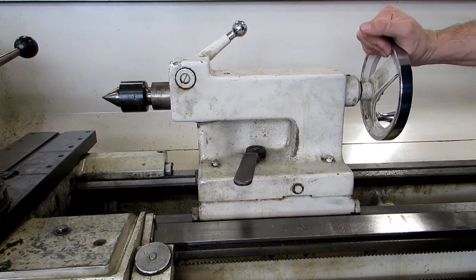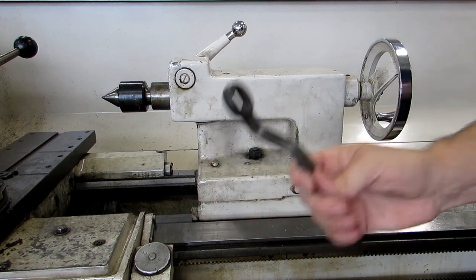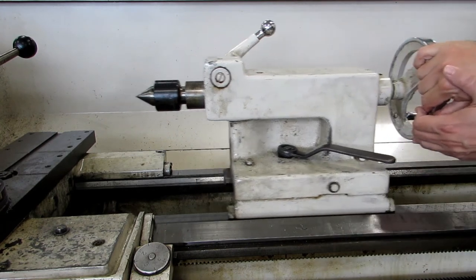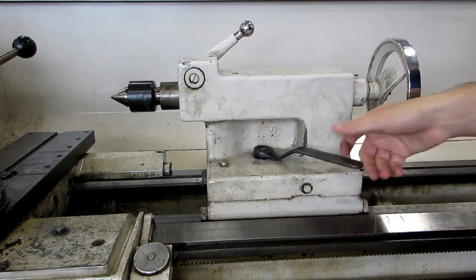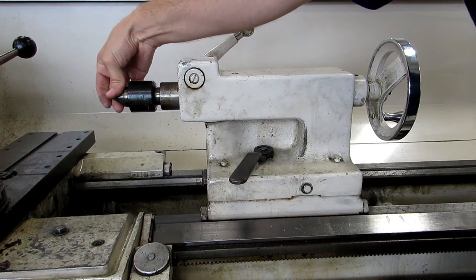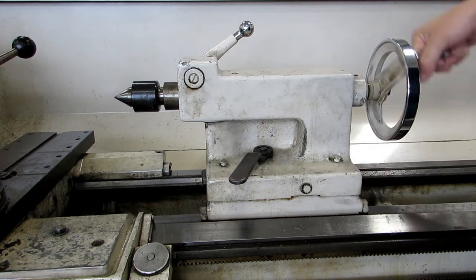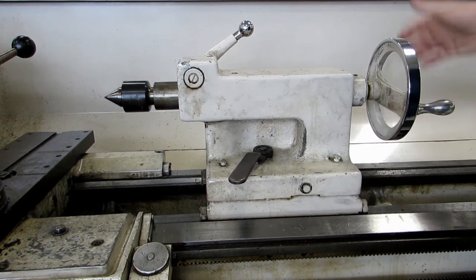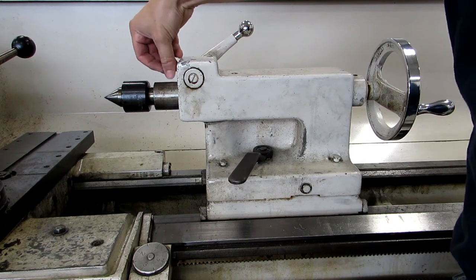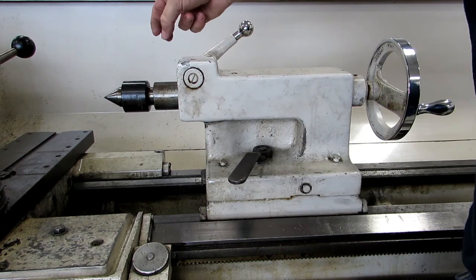The tailstock on this one is also similar to the Sheldon lathe in that it locks down with a nut down here. This wrench you can actually take off, so make sure that you don't lose it. Just loosen it up, slide the tailstock back and forth, and then tighten it in the position that you want. Here's your quill lock — use it if you're going to use the live center to support stock; if you're drilling, make sure it's loose so you can move the tailstock in and out. The tailstock handle does not have a dial on this machine, so any drilling you do will have to use the scale on the tailstock quill, which is graduated in inches by sixteenths and also in millimeters.